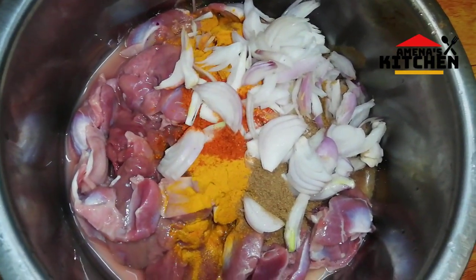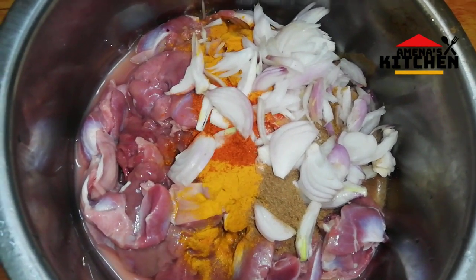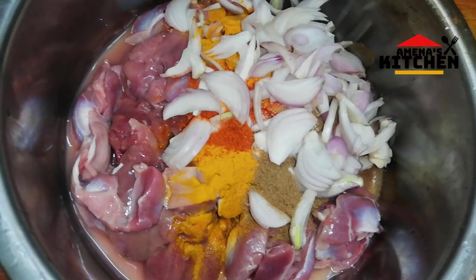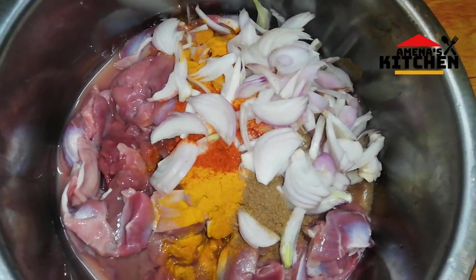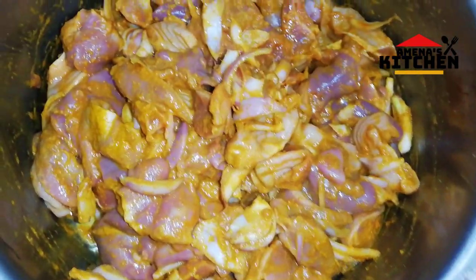We want to mix the soy sauce with hot pepper. I'm going to mix the oil. I put it on the marinade.